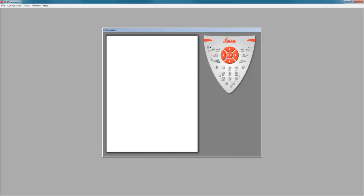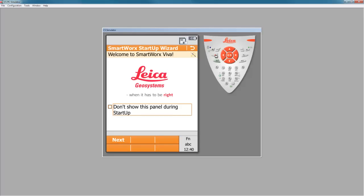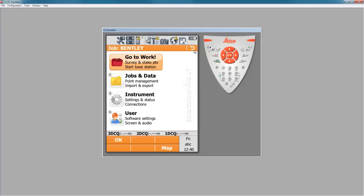Now that we have all the information from SmartNet and a registration code, we're ready to start setting up our CS controller for use. We'll start by powering on our CS controller. If you still have the startup wizards available, you can either continue through to get to an RTK wizard or press escape. Here I'll press escape so I'm at the main menu.